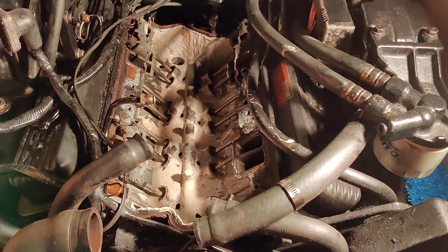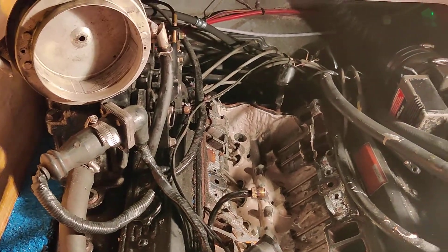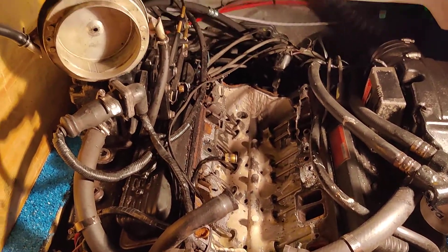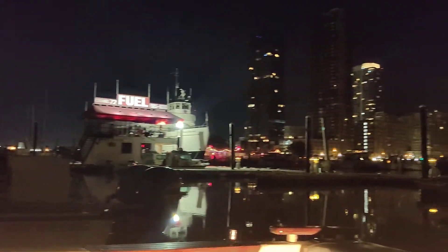So here we have a Merrick Cruiser 5.7, sitting in the hull of a Sea Ray Monaco, 1987. We're here in Jersey City, New Jersey, at Liberty Landing Marina.